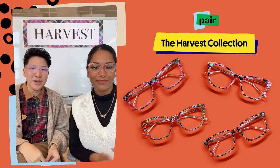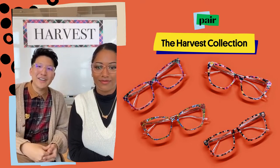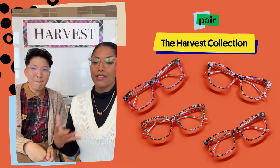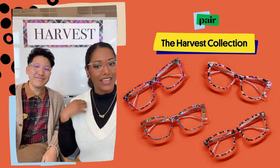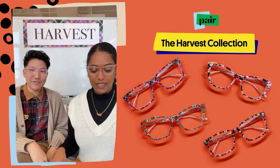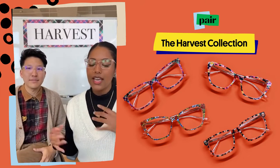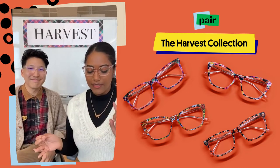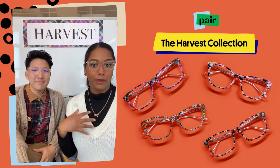Nancy and I are gonna talk about the inspiration, how we got to this collection, and how we created it — just an introduction to what the Harvest Collection is. We've noticed that fall is y'all's favorite time of year, as you can see we've got the plaid and the sweater vest on. We wanted to create something bringing back some of the ones y'all loved from previous years, as well as introducing new things like the fall stained glass, the faded tortoise, and some new and exciting split prints.